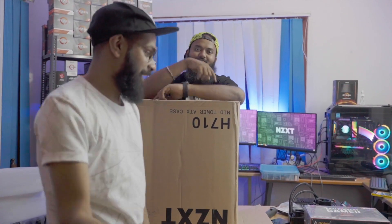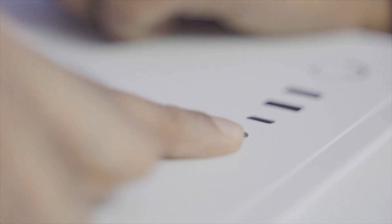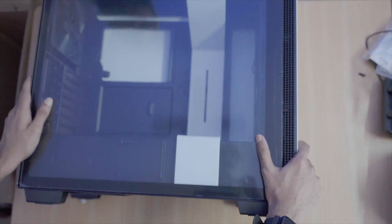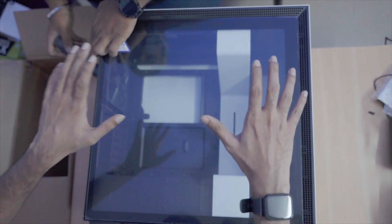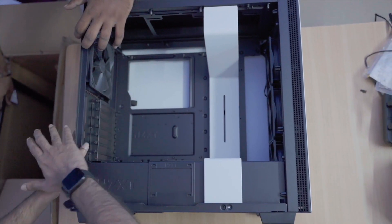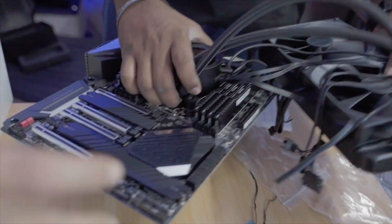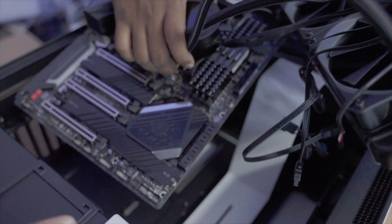For the case, we have the NZXT H710 in a beautiful white matte finish. It comes with a USB 3.1 header, which is a USB Type-C port, and it has a dual port, which is not very common for desktops. NZXT does an amazing job with minimalist builds — the white stripe is their signature identity and hides all the excess cables. You get ample airflow in front. Now let's put the motherboard in, then place it in the case, hook up the liquid cooler, and insert all the cabling.